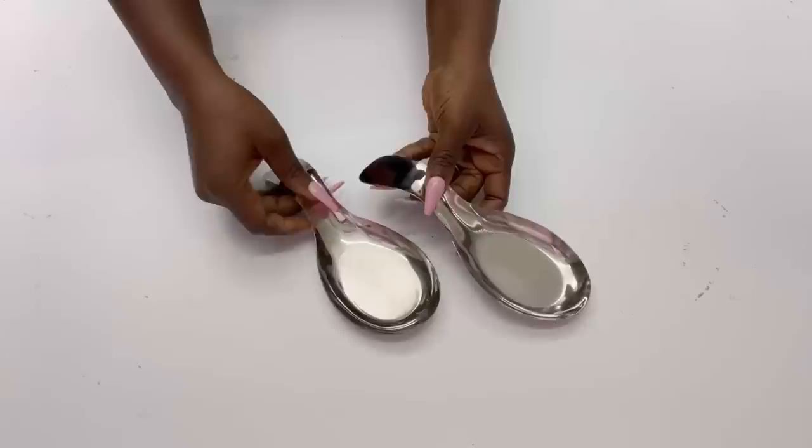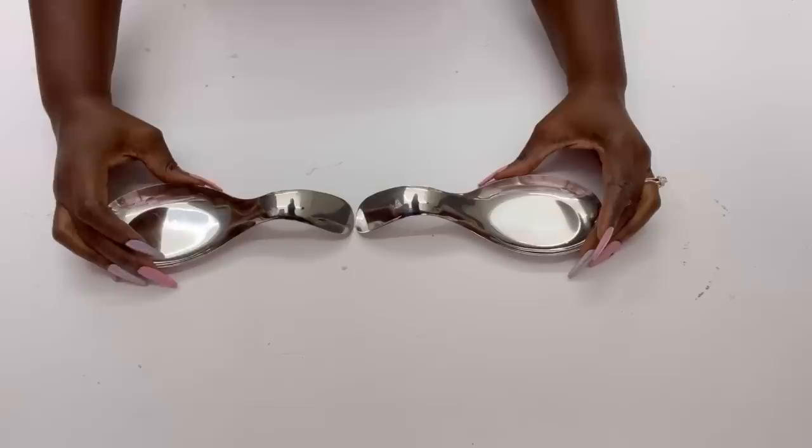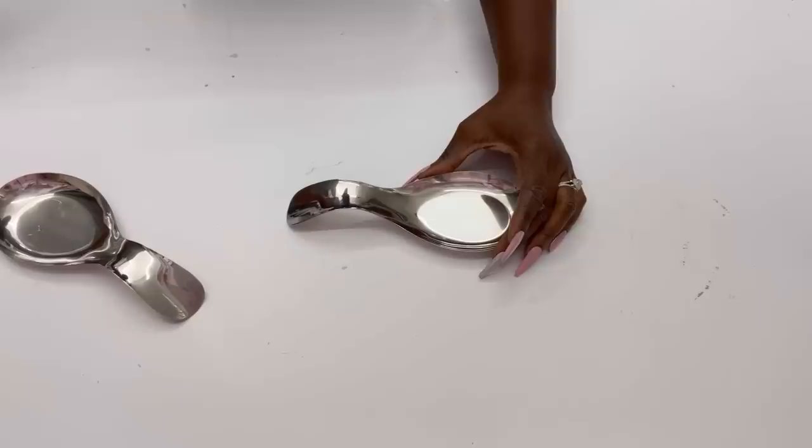The first idea for this DIY will be to make sconces with the spoons. I'll overlap the spoons like this, and I'll be using a strong adhesive and hot glue to keep them firmly bonded together.